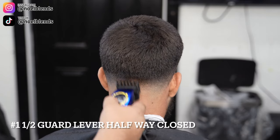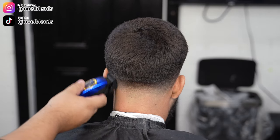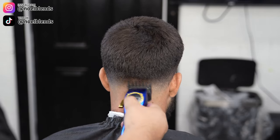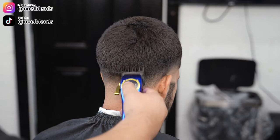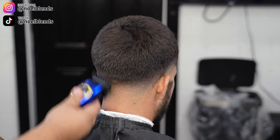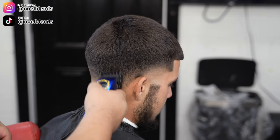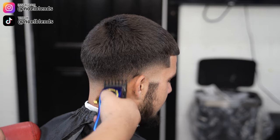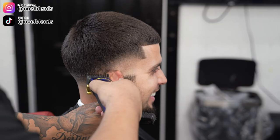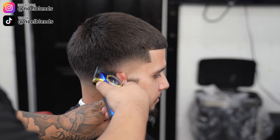Once everything is blended out, go in with your number one and a half guard, lever halfway closed, and go straight up with a scooping motion — basically connecting the top to the bottom. Come in with your shears to make sure everything is connected as smoothly as possible. My client has a dip right around his ear which creates a little dark spot, so I came in with my one guard just to line everything up.